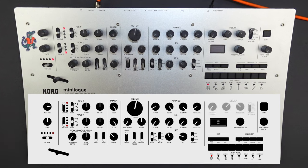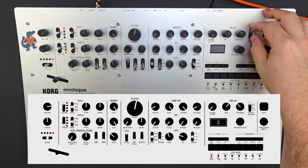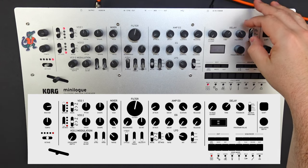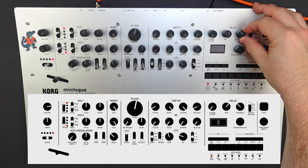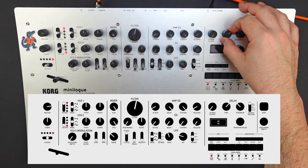That's the sound for the most part. If we want to go a little bit further, we can add a little bit of delay. Let's set the high pass at zero, and we're going to set this to be post-filter. Then the feedback, set it at about 11 o'clock, and the time, set it at about 2 o'clock.